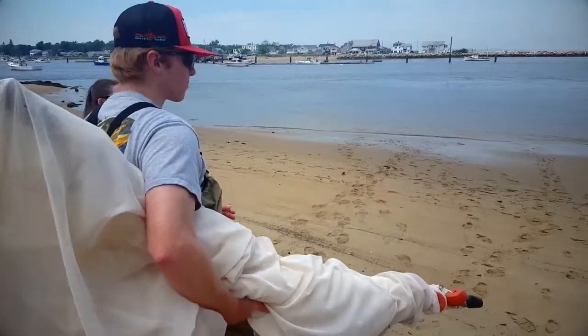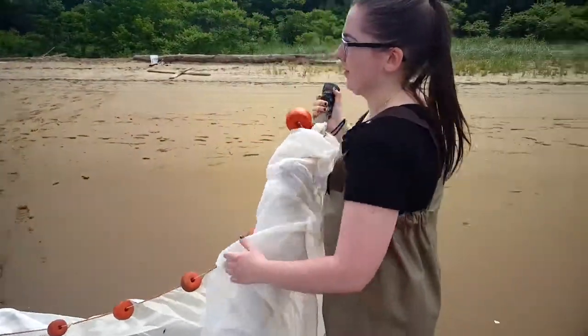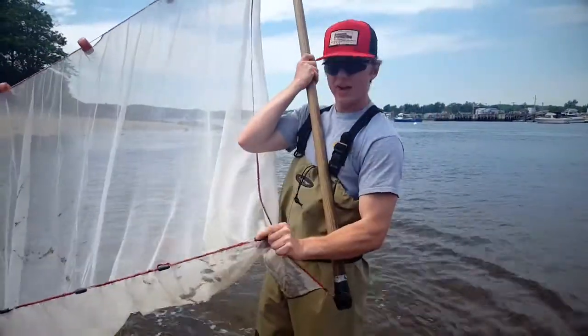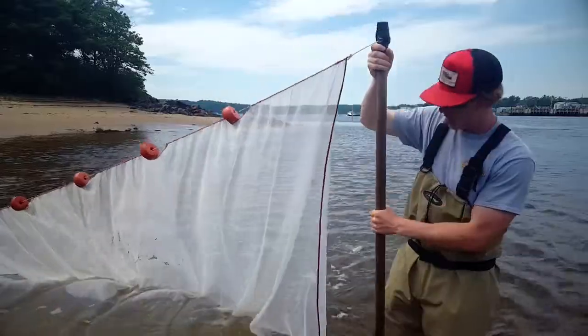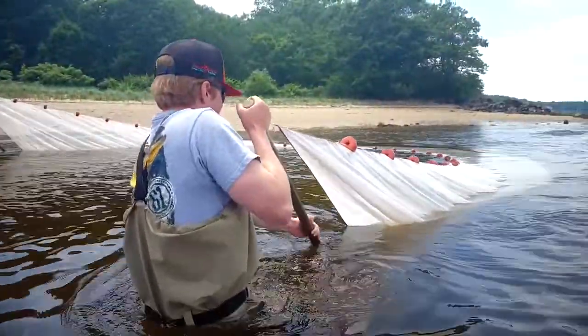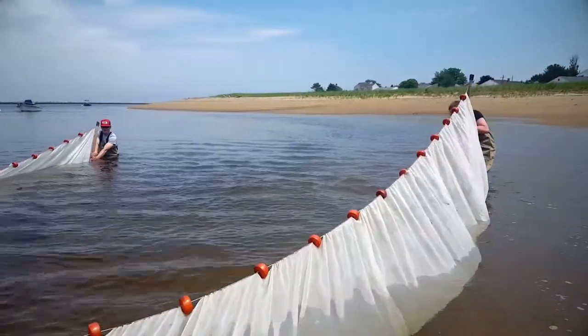We've got the net now and we're going to go down to the water and unroll it, deploy it so that we can drag it upstream a little bit. We're going to take this net which has lead weights sewn into the bottom and floats on the top, and you just drag it along the bottom and it'll grab anything in the water column about three or four feet tall.